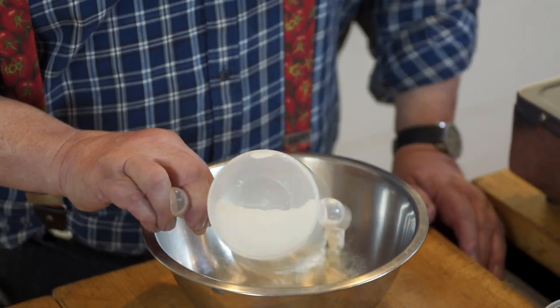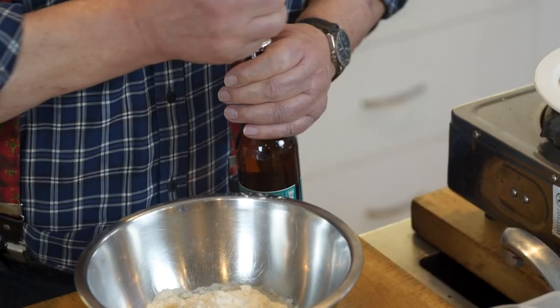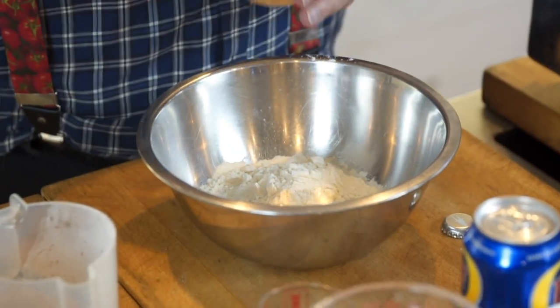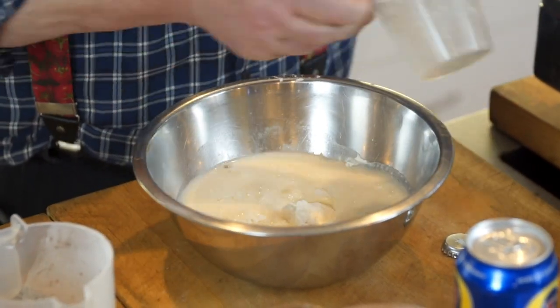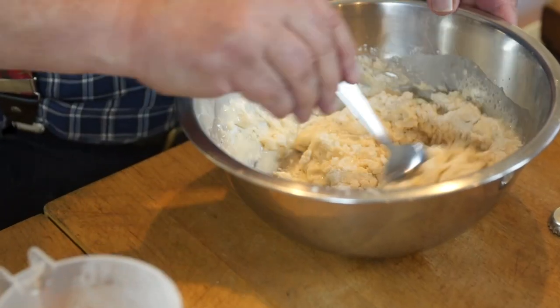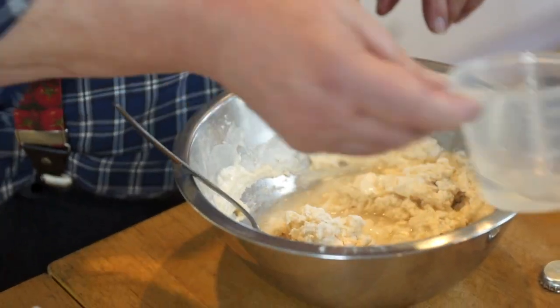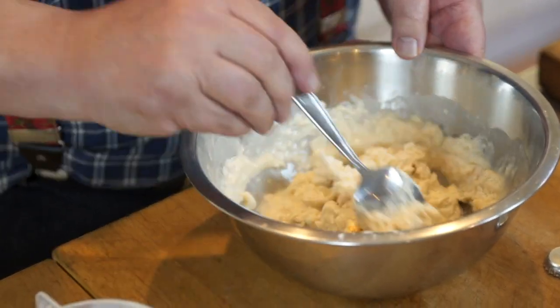First of all we start off with three-quarters of a cup of self-raising flour and a quarter of a cup of corn flour. To that we add three-quarters of a cup of pale ale - any pale ale is fine. We also add some water, which we'll add once we've just mixed this. We just use a spoon to mix this. This is a batter that has to sit for a while, so mix it roughly then add some water to a batter consistency. Andrew says to leave it with some lumps in it - don't beat the heck out of it, don't whisk it at this stage.